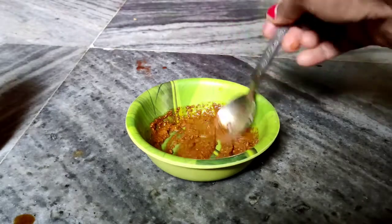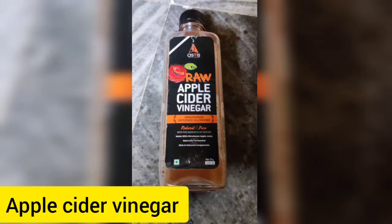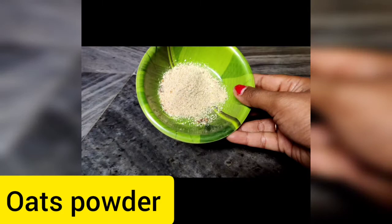So these face masks are made from 3 products which are easily available at home. I have brought apple cider vinegar, coffee, and oat milk powder.